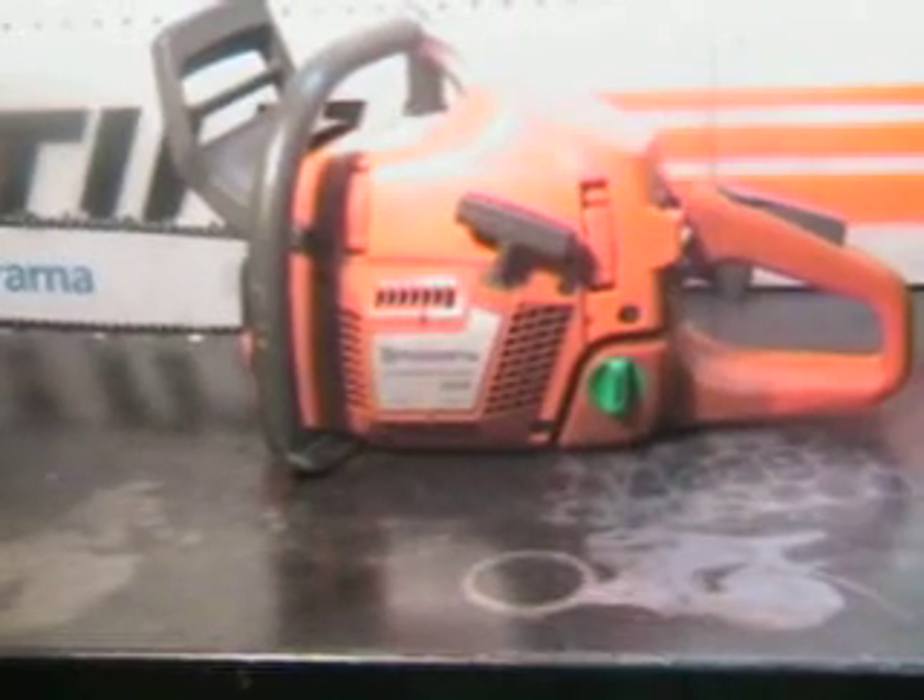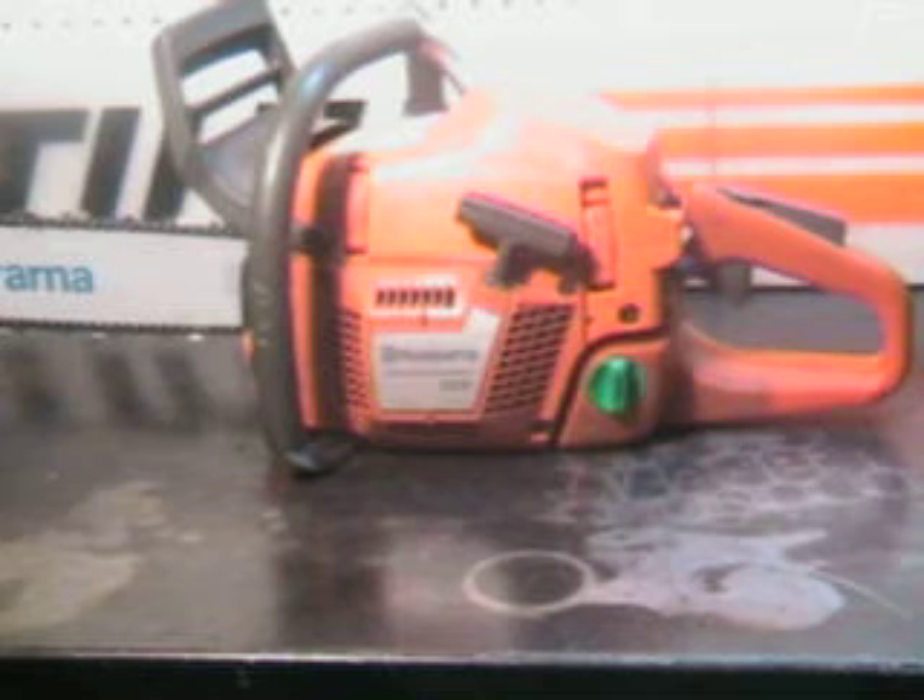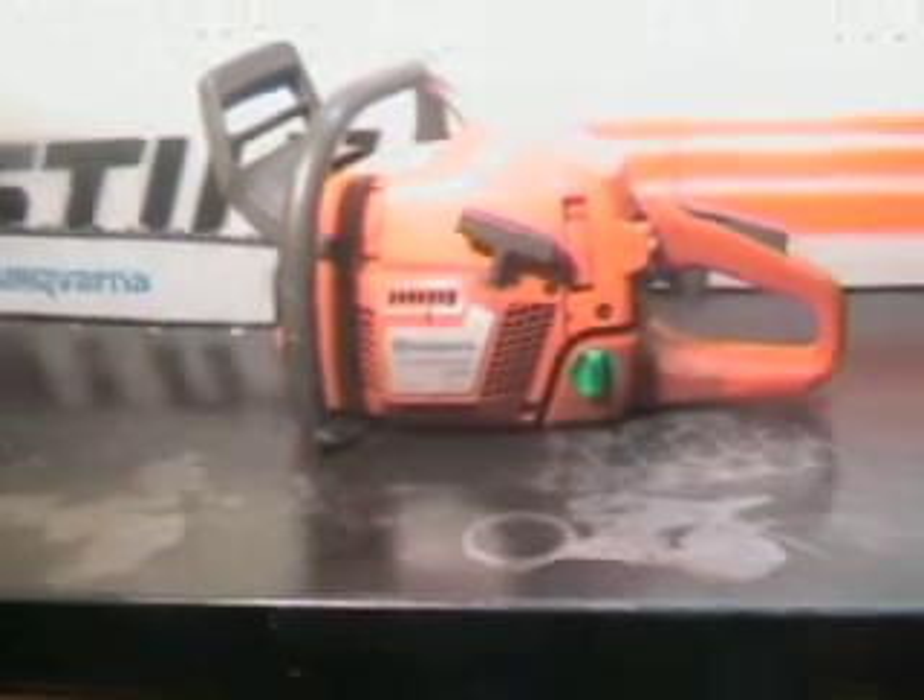Hello, welcome to Shop Talk. We're going to look at the popular Husqvarna 359 — that's the 3.6 cubic inch, 59cc motor, 3.9 horsepower. The power head weighs 12 pounds. We'll take a close-up look at some of the features on this saw.